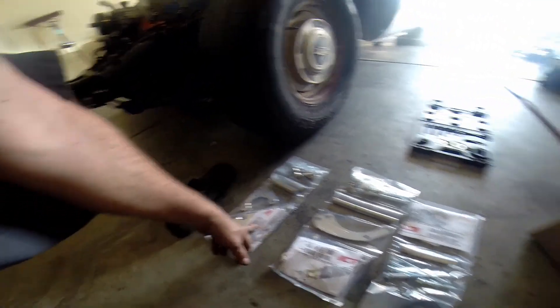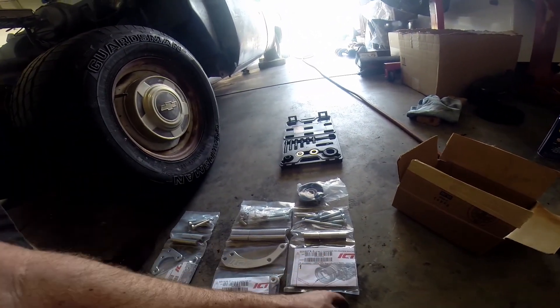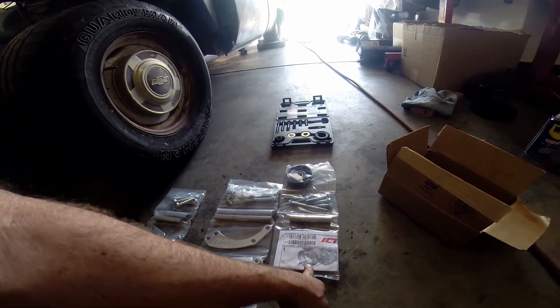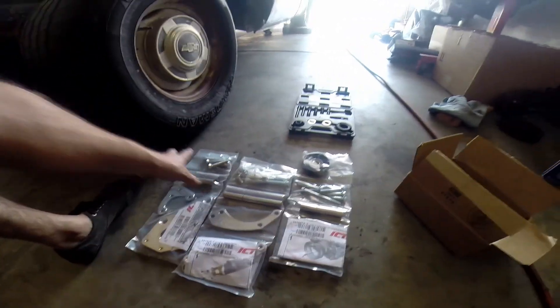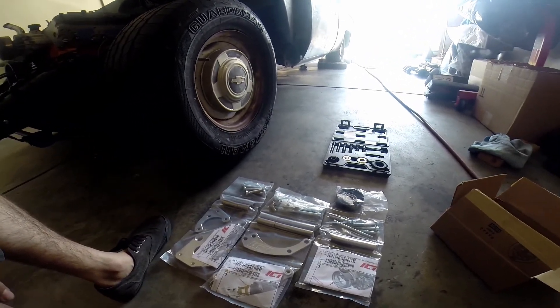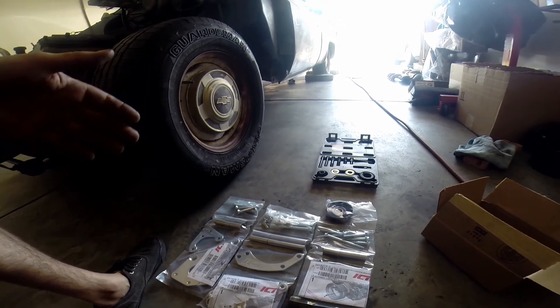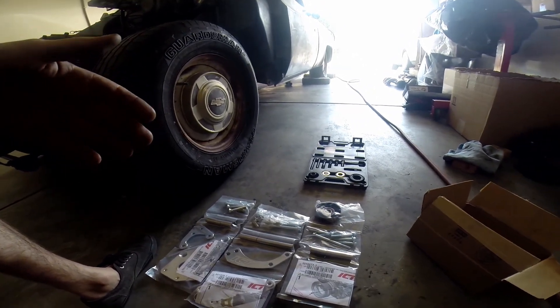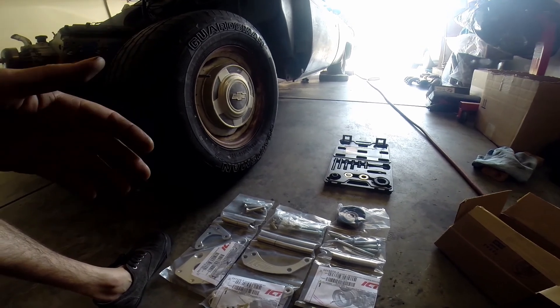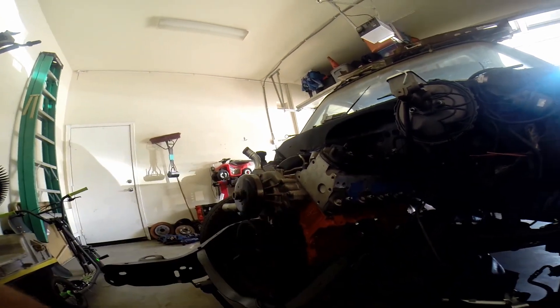So it's the alternator, power steering, and the LS belt tensioner relocation bracket. This kit is about $169, but it really makes the motor stand out. On the jet boat I used their alternator bracket kit, and I also used their dyno plugs for the water inlet and outlet.